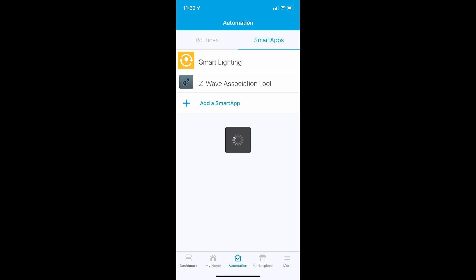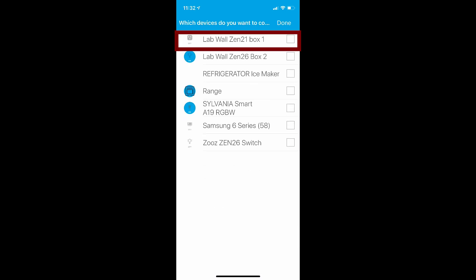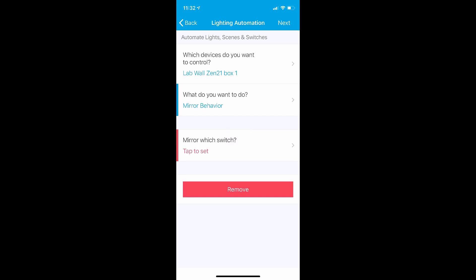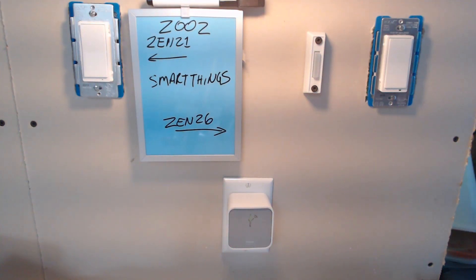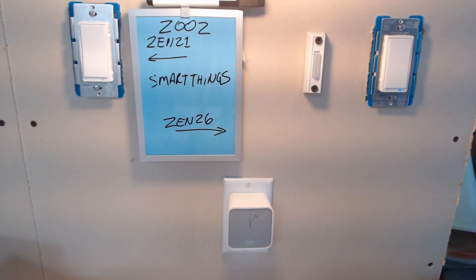This option is going to use the mirror capability in the smart lighting app. To mirror the switch, set up an automation to control the primary switch — again, my Zen 21. This time, what to do is mirror behavior, and set it to mirror your remote switch — in my case, this is the Zen 26. So far this is great; I can turn the primary switch on and off from the remote switch. But there is this drawback: it's super easy for the switches to get out of sync.